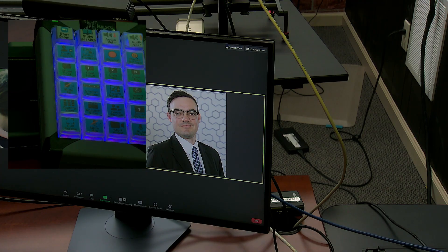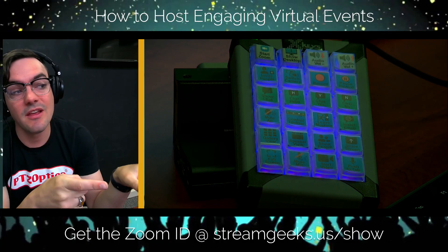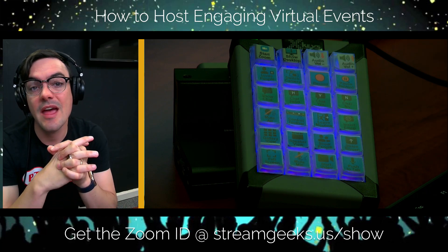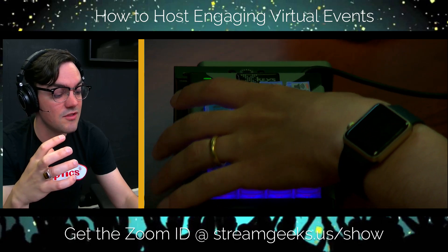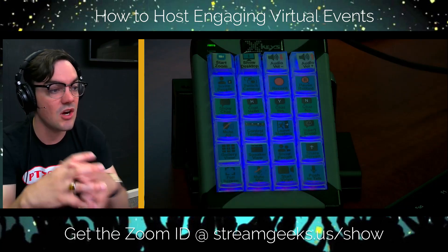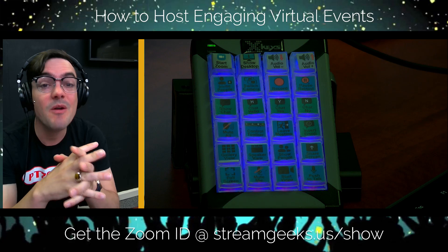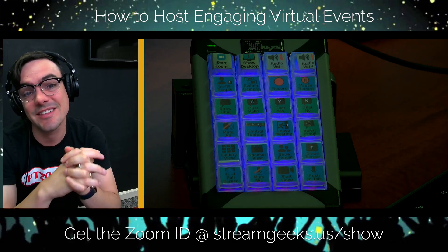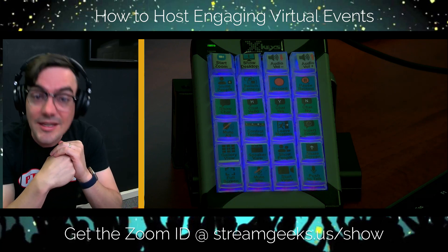I could also start recording. The job of our video production producer is running the video production software and bringing in remote guests via Zoom — it's a tough job, so it's nice to have a little controller that does exactly what he needs inside Zoom and even starts Zoom for him. That is how it works — it's really cool. I wanted to share that with you guys; I'm having a lot of fun with this X-Keys for Zoom controller.